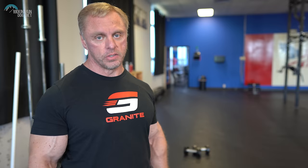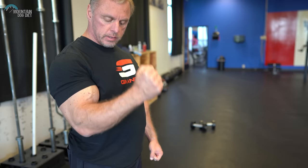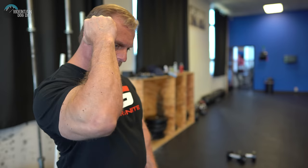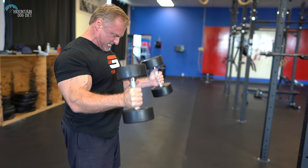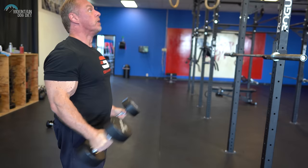Now we're going to go to hammer curls. I love hammer curls — they obviously train the brachialis, the muscle right here, and the brachioradialis. When the brachialis develops it pushes your biceps and triceps out and gives a really nice wide look. One version I like is to come all the way up and then do a slow negative on the way down. There's something about that peak contraction that I really like.